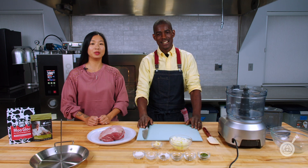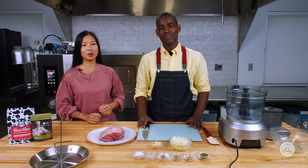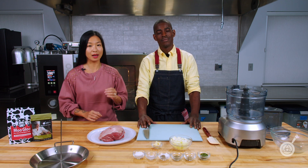Hello and welcome to WTF, where we help you transform food in your kitchen. I'm Janie. I'm Roman. And today we're showing you how to make a spectacularly delicious gyro at home.